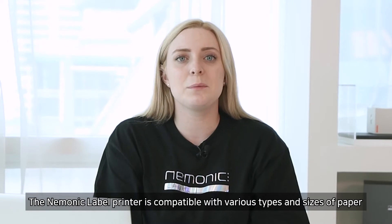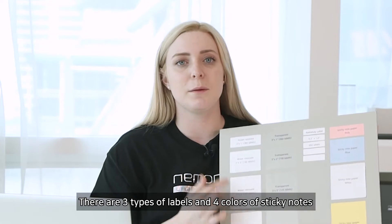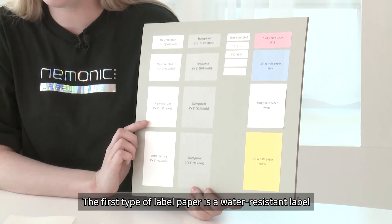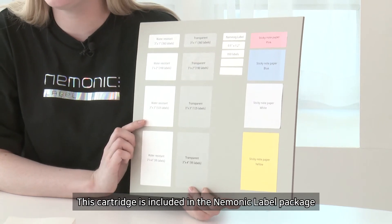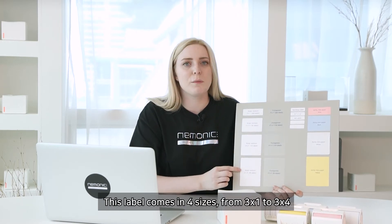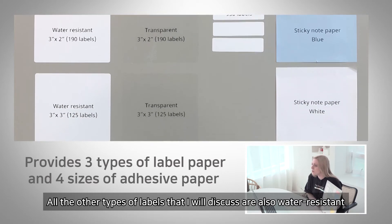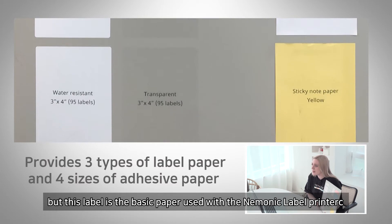The mnemonic label printer is compatible with various types and sizes of paper. There are three types of labels and four colors of sticky notes. The first type is a water-resistant label, which is included in the mnemonic label package. This label comes in four sizes from 3x1 to 3x4, and it is the basic paper used with the mnemonic label printer.